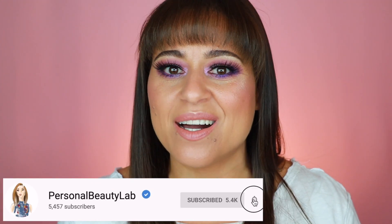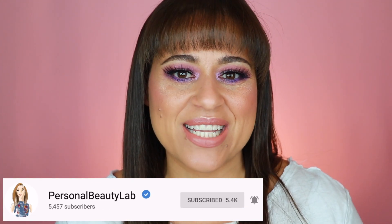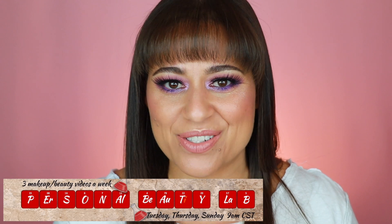Before we get into all that, if you're new here, I'm Jodi. Thank you for clicking on my video. I hope you'll enjoy it and consider subscribing for brand new videos every single week. I upload three times a week on Tuesday, Thursday, and Sunday at 9 a.m. Central Standard Time. Now let's go ahead and get into the video.